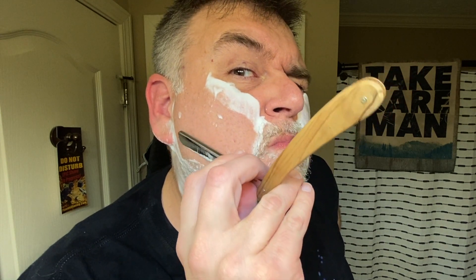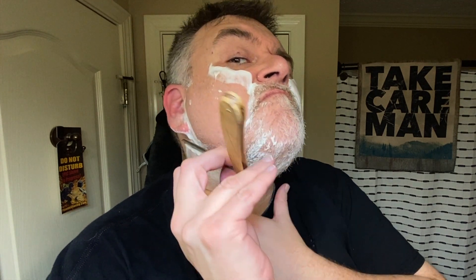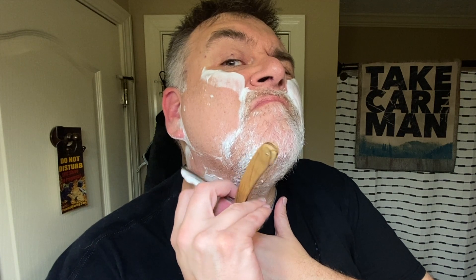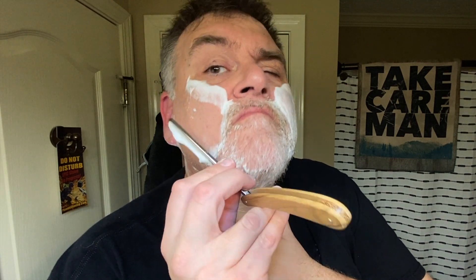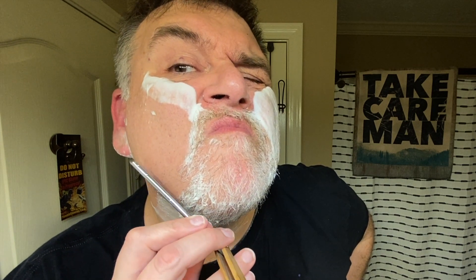I definitely noticed a difference. This came from Maggard's supposedly shave ready, and it was — I was able to do that first shave, as you saw. But it was a little tuggy, and when it came back from Ken it was sharp, and I didn't feel the tug that I got the way it came from Maggard's. That's not a knock on Maggard's at all — 'tuggy' is a phrase getting way overused in our community currently, but definitely much of an improvement.